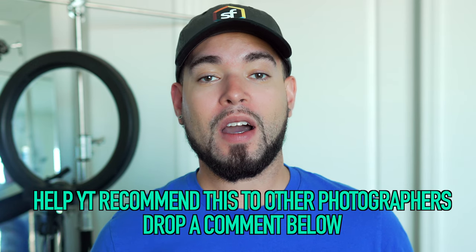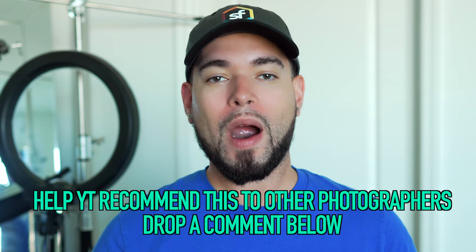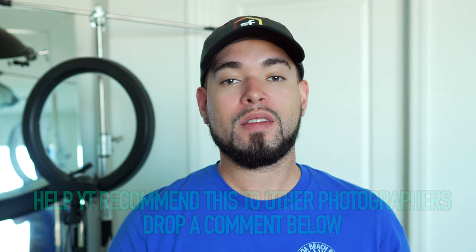And that's it — that's how you connect your Nikon to your iPad wirelessly. I hope this video helped you guys out. As always, thank you guys so much for watching. I'll see you in the next one.